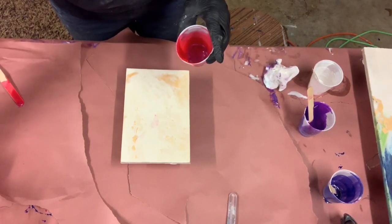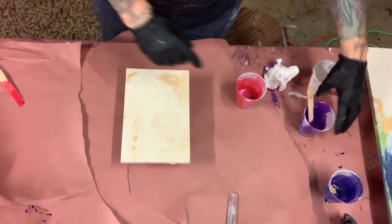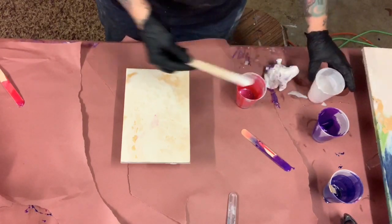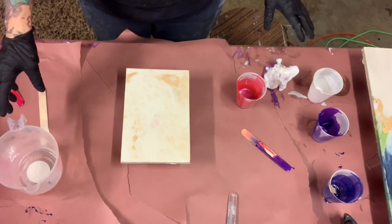I have some resin art colors: Fantasy Fuchsia, Purple Galaxy, and Purple Sapphire, and a little bit of white — not much. Hopefully I have enough to cover this board. I do have some clear left, just very little.